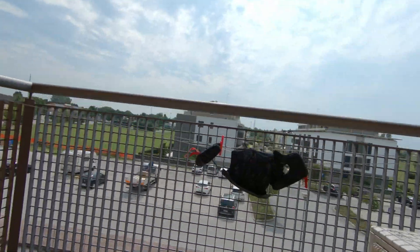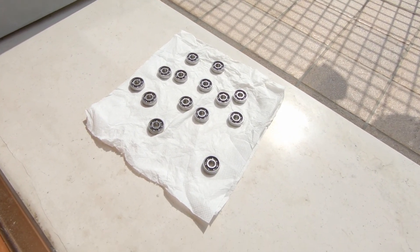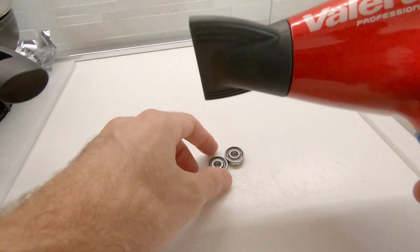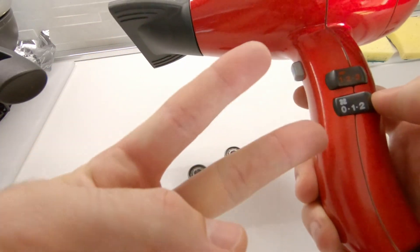But now the water has to be removed. Let it dry in the sun or use a foam. Repeat the process as I'm doing until you have dried them well.